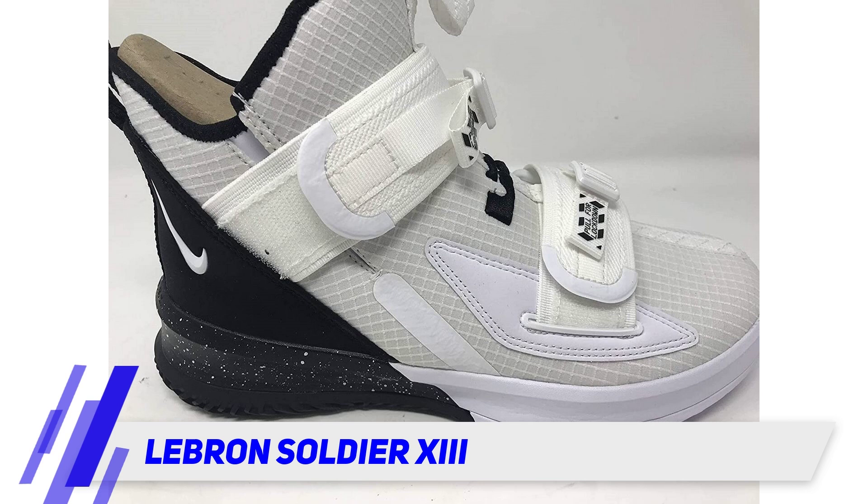The durable outsole utilizes a herringbone tread pattern for superior traction. These do a great job on a wide range of different surfaces. The downside to these shoes is that though they are comfortable, they are a bit on the small side.